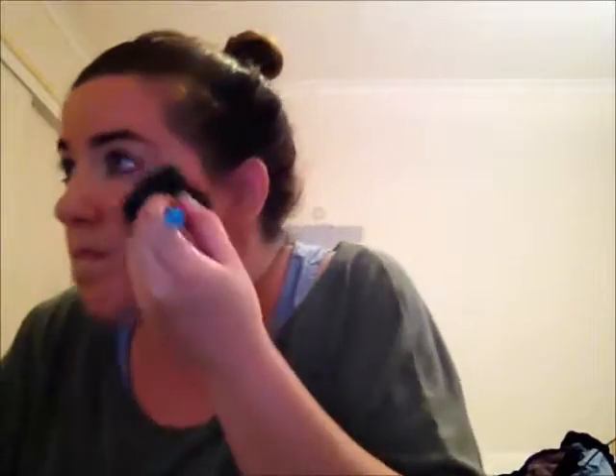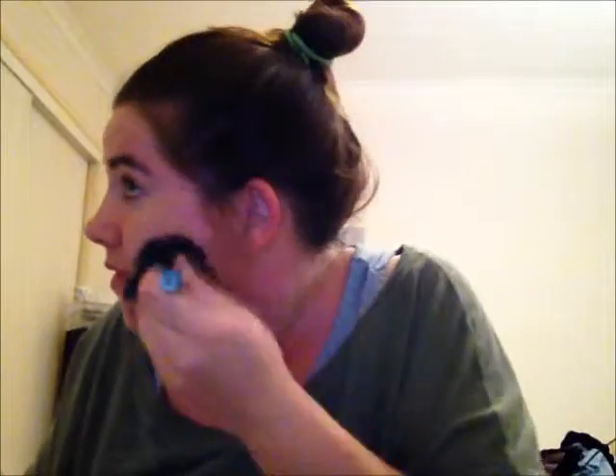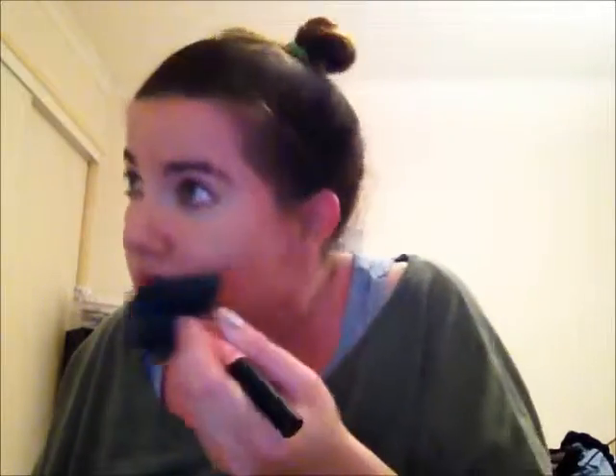Then I'm going to grab my new makeup from Maybelline and I'm going to use my brush. It's a foundation powder. Putting it on my nose and on my forehead, rub it in on my neck. Okay, that is done.